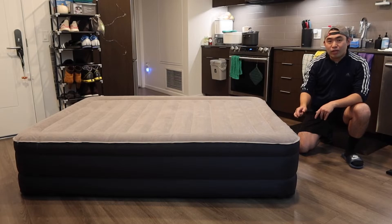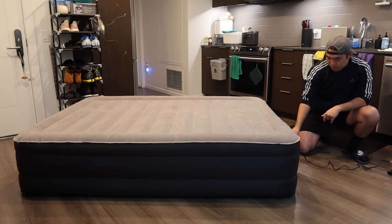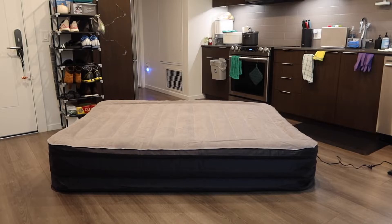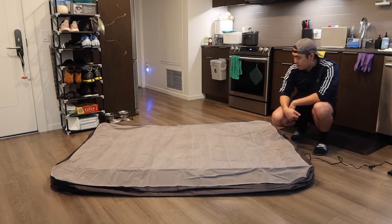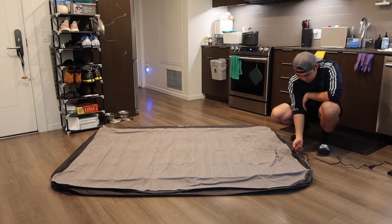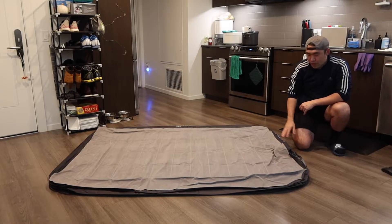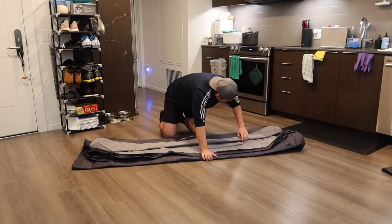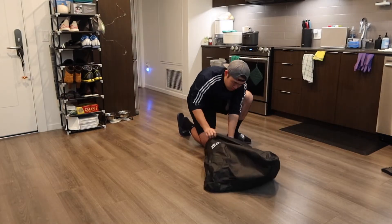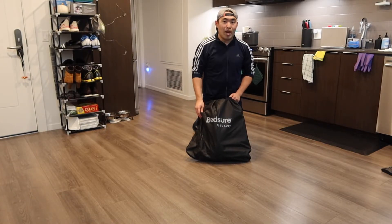Now I'll deflate the product to show you how that works. I plug in the cable again but this time use the deflate option and turn it down. Once it's fully deflated, you fold it back up and put it back in the bag. I'll unplug the product first, fold it back up, and it goes right back into the bag — easy to set up and easy to put away.